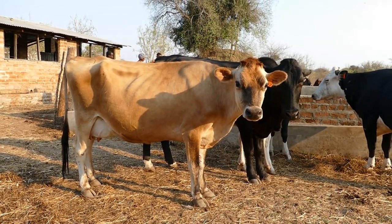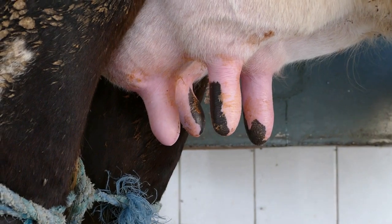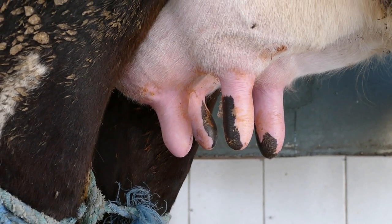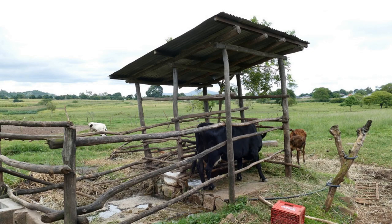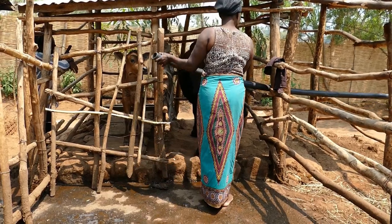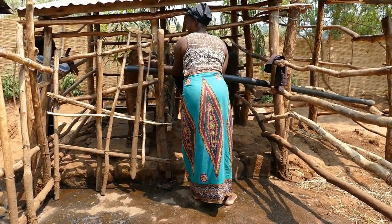Keep the cows in a clean environment so when they come in for milking, the udder and teats are clean. When you get dirty teats, it increases the risk of mastitis. We want to milk the cow under a roof and standing on clean concrete. Place a bar or rope behind the cow so she remains in the correct position for milking.